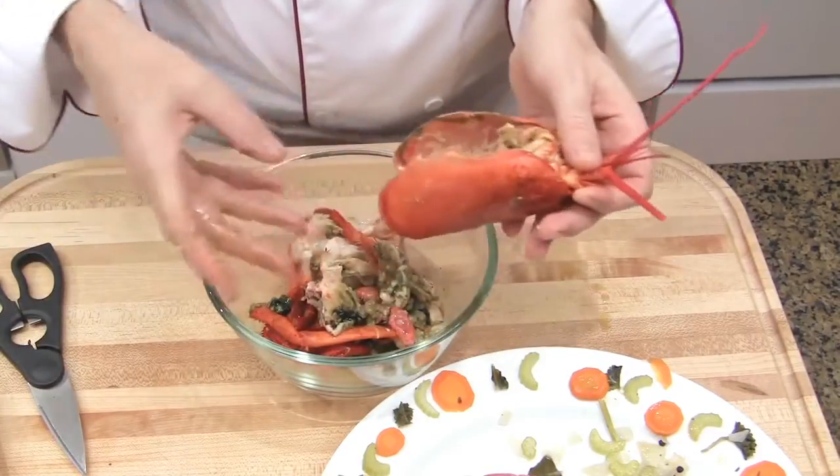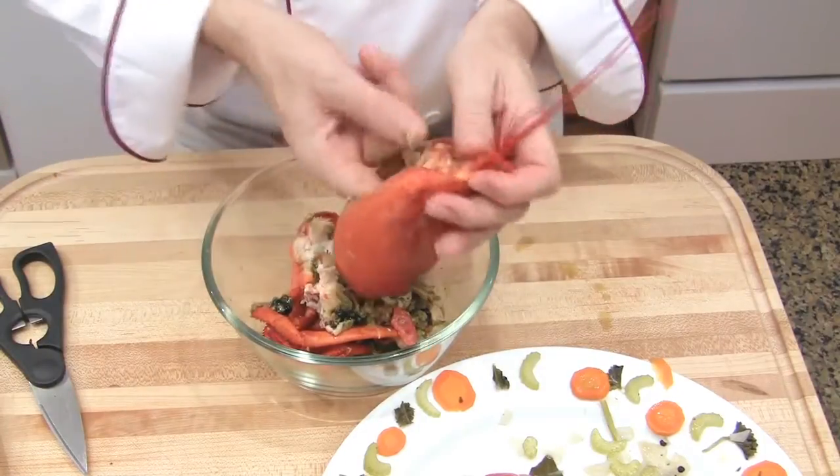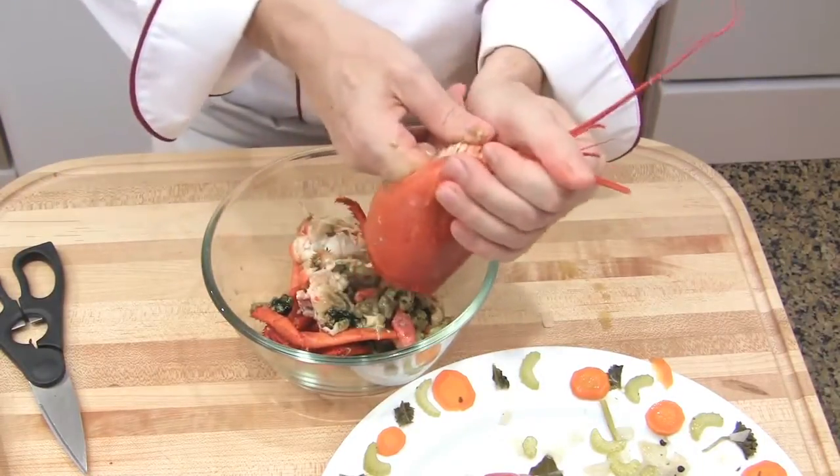Remove everything from inside. I'm going to keep the shells and make a lobster oil in a separate video. Just empty the head like that.